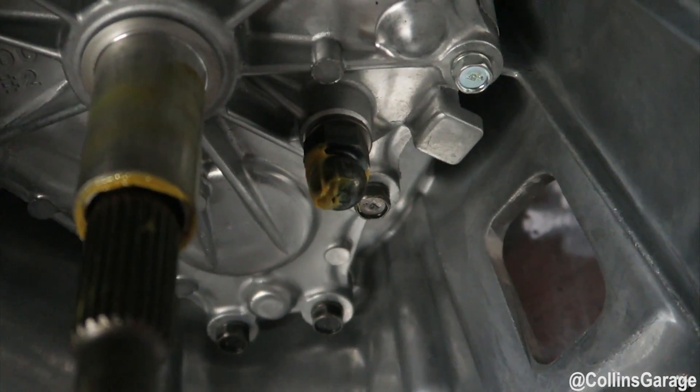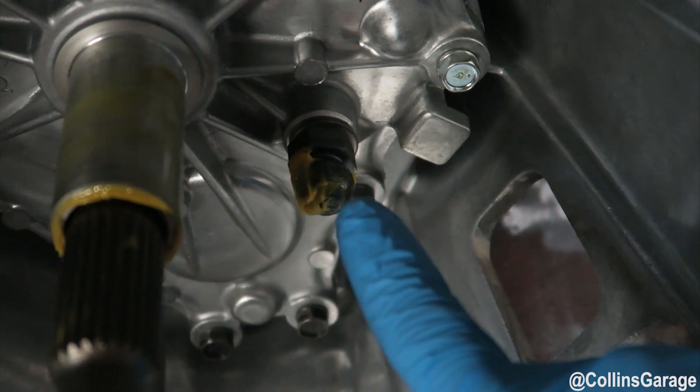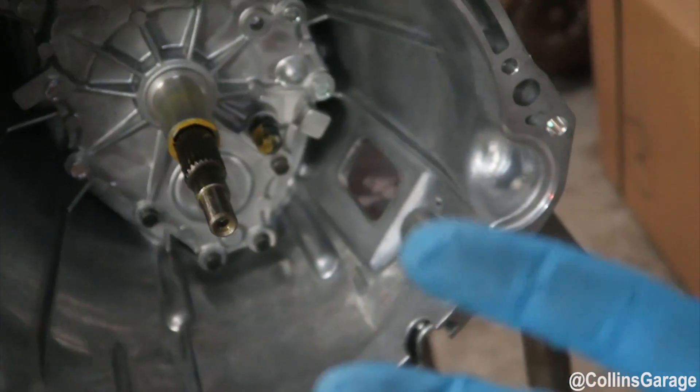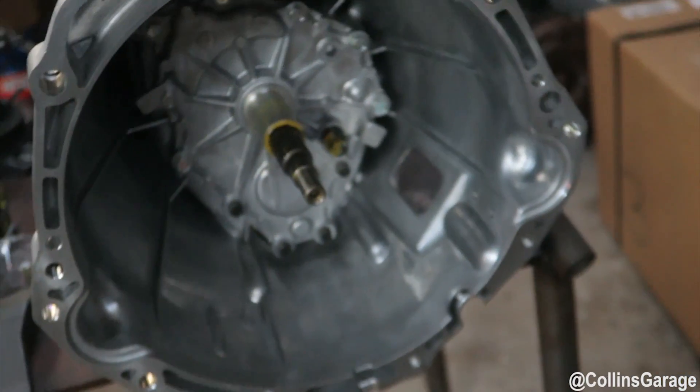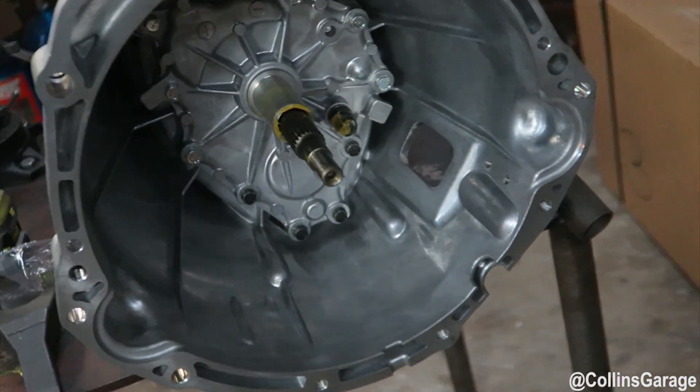The older 2003 and 2004 transmissions have a longer pivot ball — this is the shorter one. So when you get our old design kit, our face adapter that bolts on to the bell housing, you're going to use the shorter pivot ball with our bearing carrier that we supply with the kit.